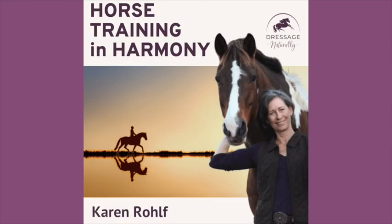I'm Karen Rolfe, and welcome to Horse Training in Harmony. This podcast is about you making progress with your horse in a way that you both can love. It's about learning how to move and be in harmony, because yes, you really can develop a horse to be both athletic and happy. When we show up as our best selves for our horses, our horses will show up for us.